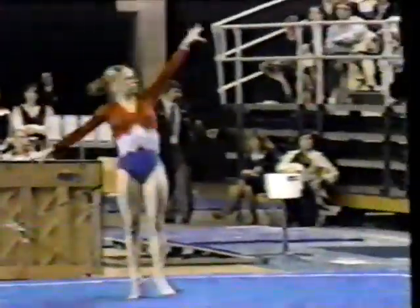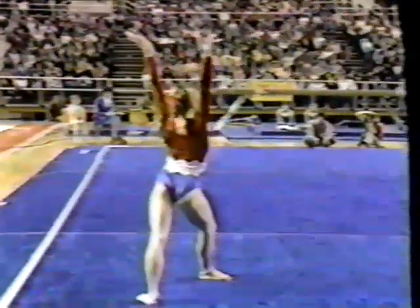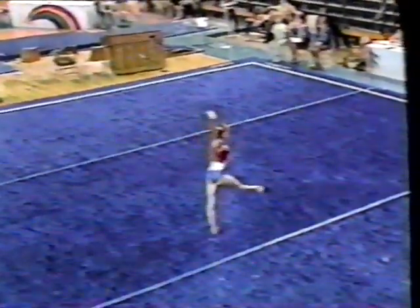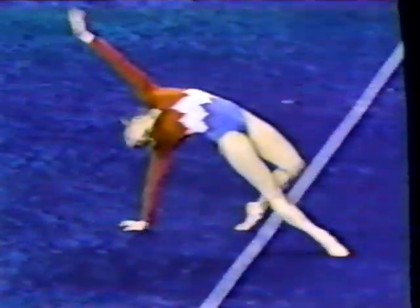Again, when you watch Kathy Johnson, you appreciate the artistry and the beautiful form. And here's that very crucial tumbling pass — round up, back handspring, double pike. I don't think you'd do it any lower in terms of the landing and make it. I think that was called determination. As you watch Kathy, imagine yourself taking a photograph, stopping her at every moment. And each time you would click, her legs would be straight, her toes pointed, her position beautiful.